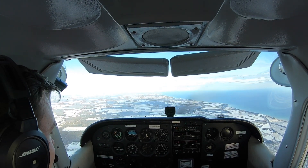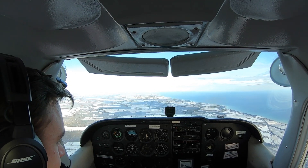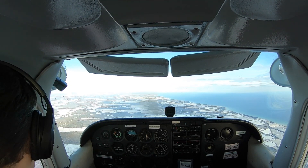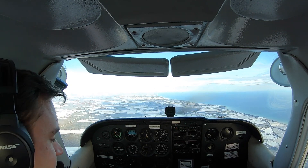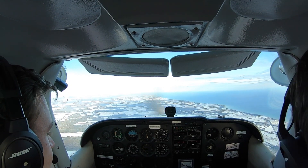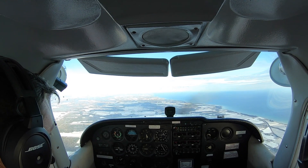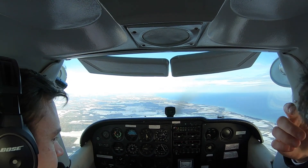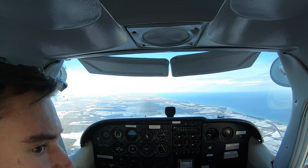It's opposite rudder first, and then check the nose down. You stop the rotation, and then you recover. It might be a spiral dive, so in that case... and when it stalls, just go power to idle. So we do it from 1,500 RPM.